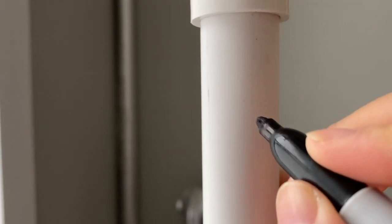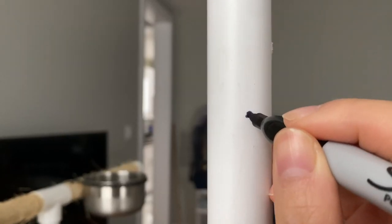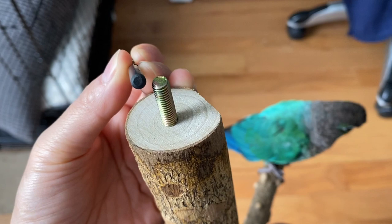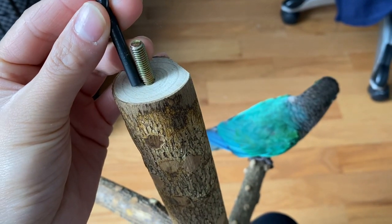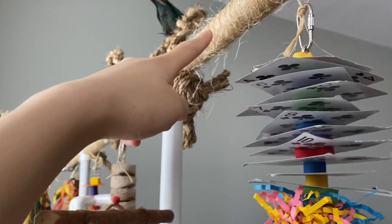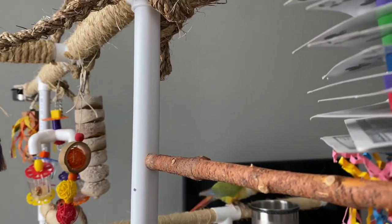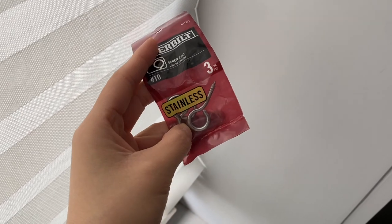After I was done wrapping the twine I marked where I wanted to place the perches and drilled holes for that. When you're drilling holes, make sure the drill bit is slightly smaller than the screw used in the perches so the perch won't be too loose when attached. When thinking of where to place the perches, make sure they're not positioned under any of the pipes so that when your bird poops it doesn't land onto any of the perches.